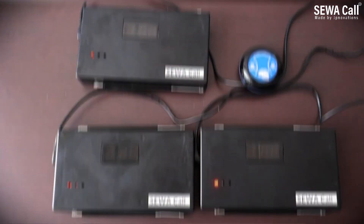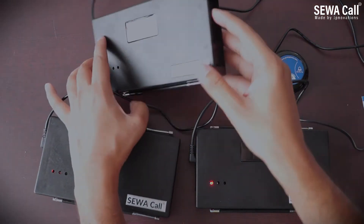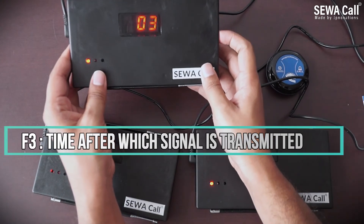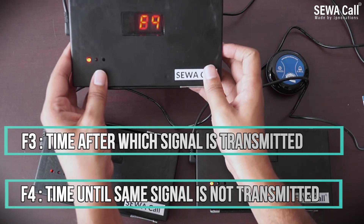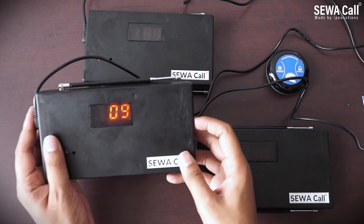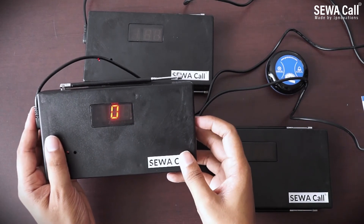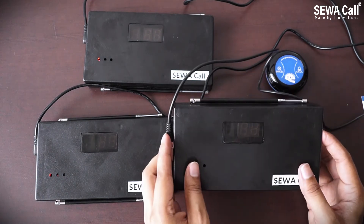To avoid such a situation, set the following for the first repeater: set F3 equal to 1, meaning this repeater will retransmit one second after receiving a signal, and set F4 to 7 so that this repeater does not repeat the same signal for at least seven seconds. Similarly, for the second repeater, set F3 equal to 2 and F4 also to 7. We need to make sure no two repeaters transmit at the same time to avoid collision.